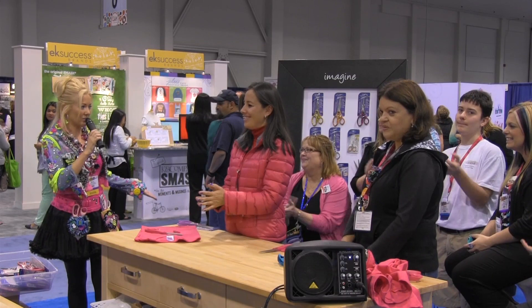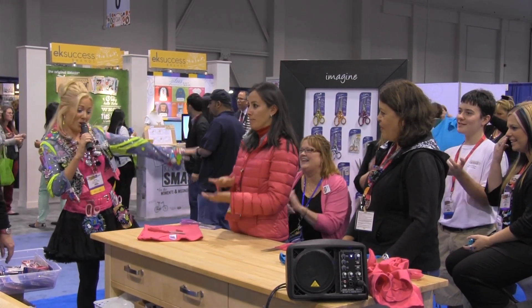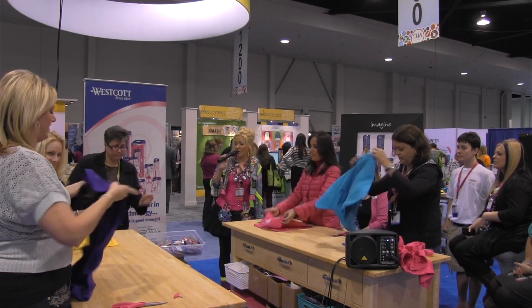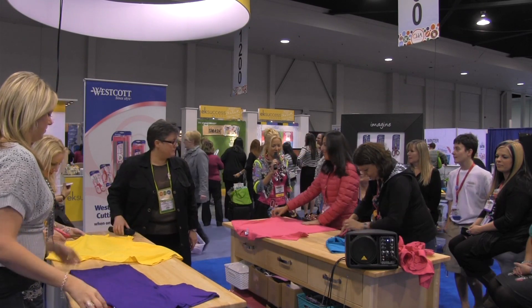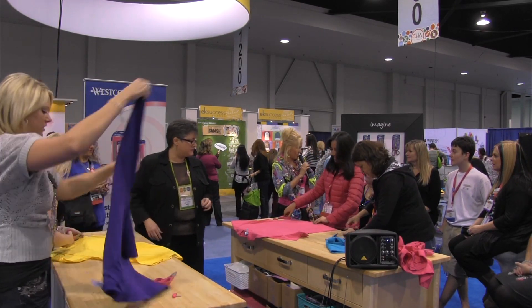You probably recognize her from the hit TV show Craft Wars. On your marks, get set, and go! So they are slicing and dicing, and Lisa is giving them a little help. And I'm going to introduce our judges.